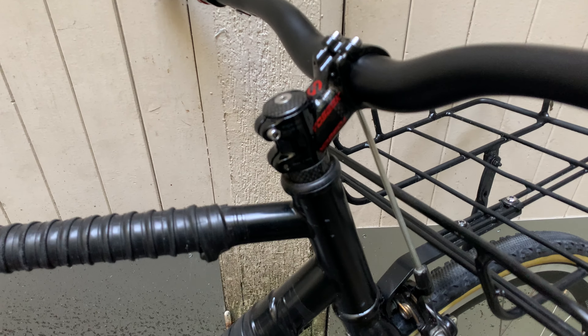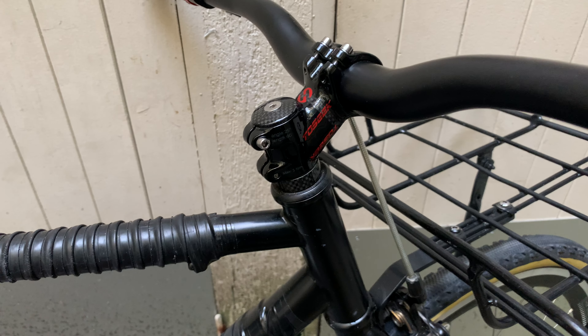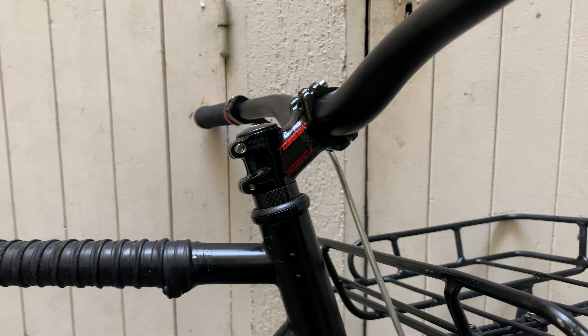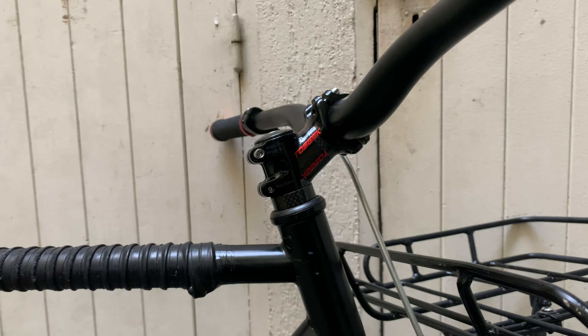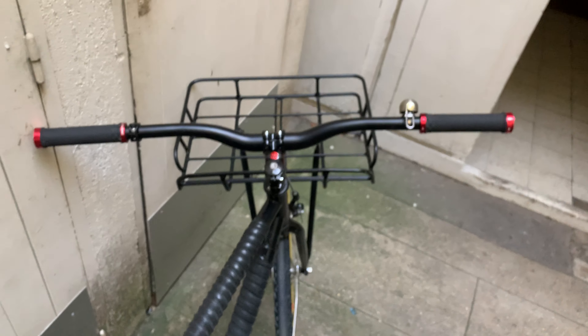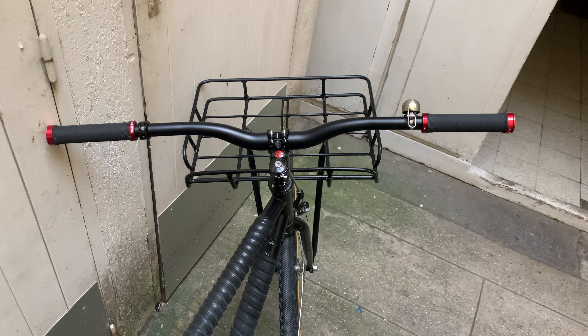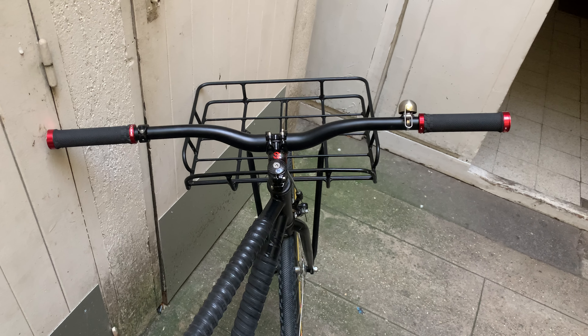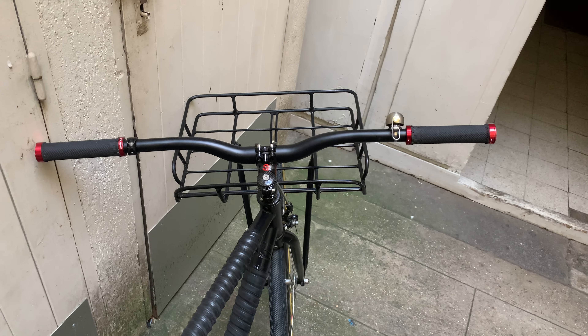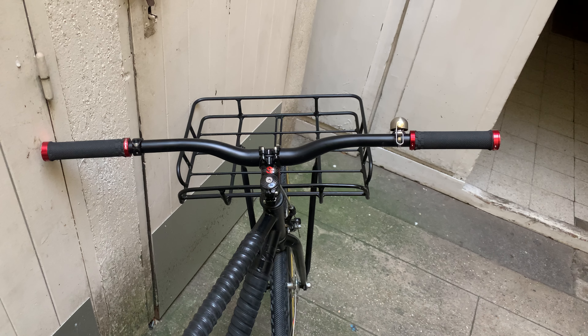The stem is also new — aluminum, shiny black with a touch of pseudo carbon. Basically the same shape: short and going up, 60 millimeters and 25 degrees. The bars are different: 74 centimeters wide.